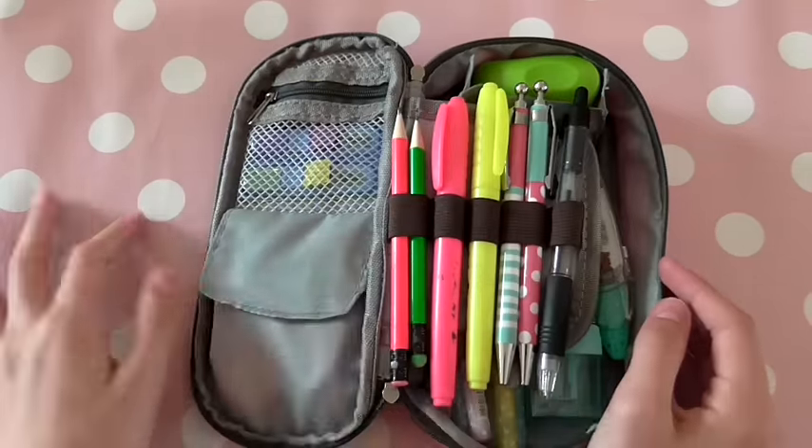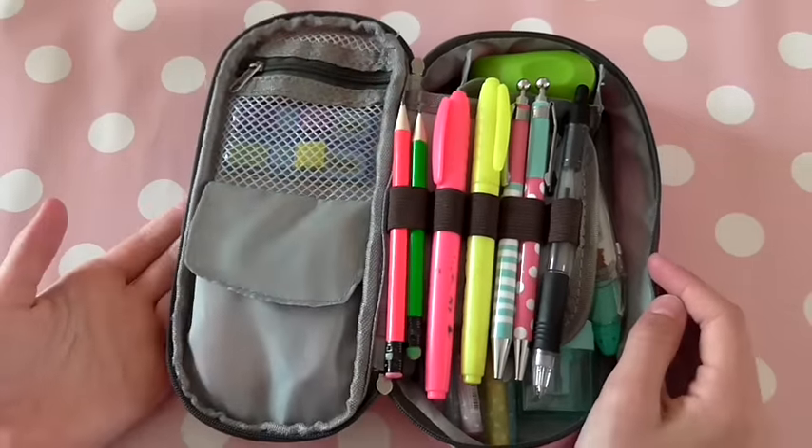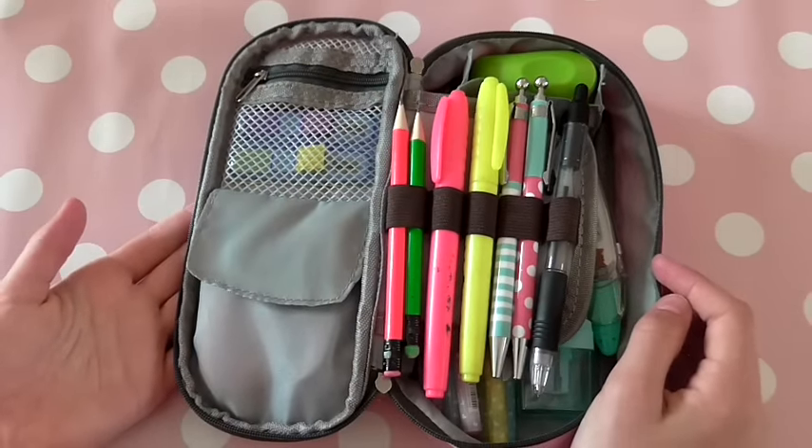So that is everything that is in my pencil case. I hope you guys enjoyed and I'll see you in my next video. Bye!